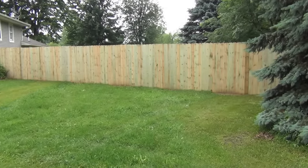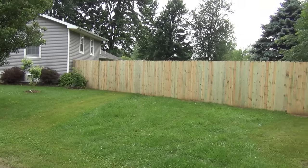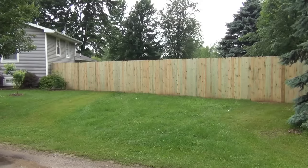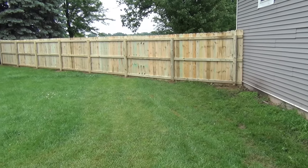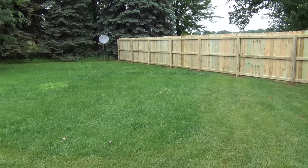There is the finished product — a nice six-foot-tall privacy fence right to the ground all the way across. It blocks the whole view of the backyard, so it's nice and private. Here's a view from the back to see how it looks when it's all finished up.